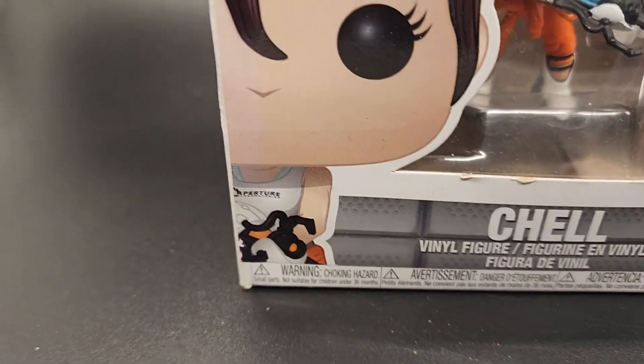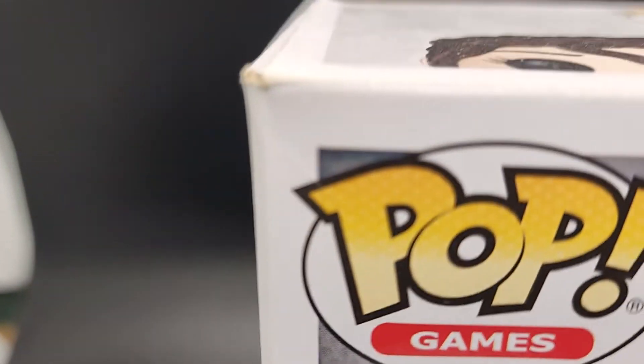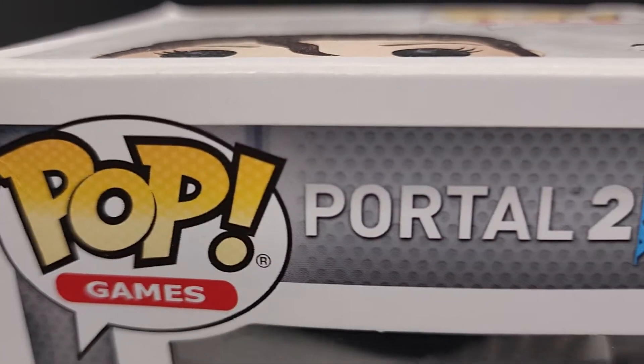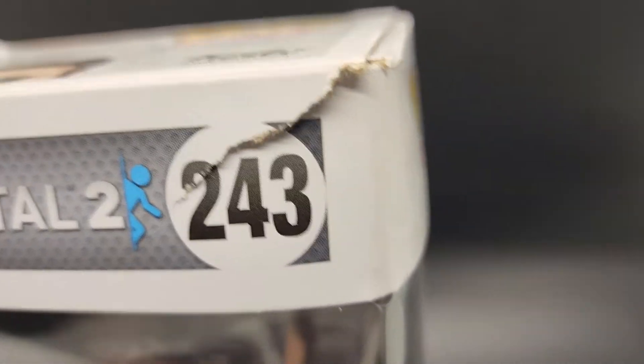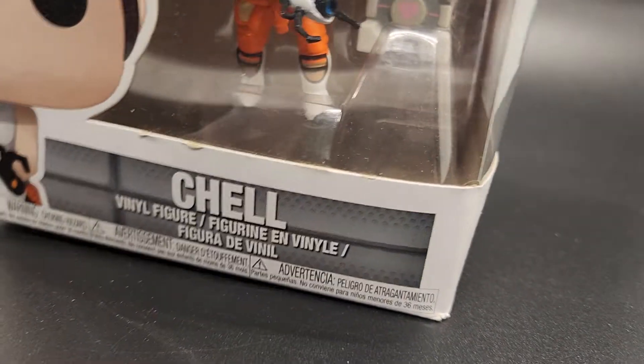The box is damaged. When you buy from us, you're going to see exactly what you're going to get — you're not going to get any surprises. This is the exact pop that you're going to receive. It's going to be put in a poly mailer, then bubble wrap, then put in a brand new sturdy box that we buy just for the pops. Not a perfect one for sure — it's a damaged box.